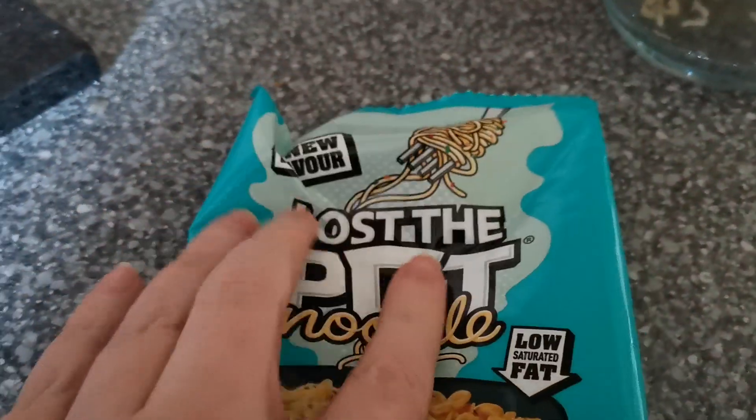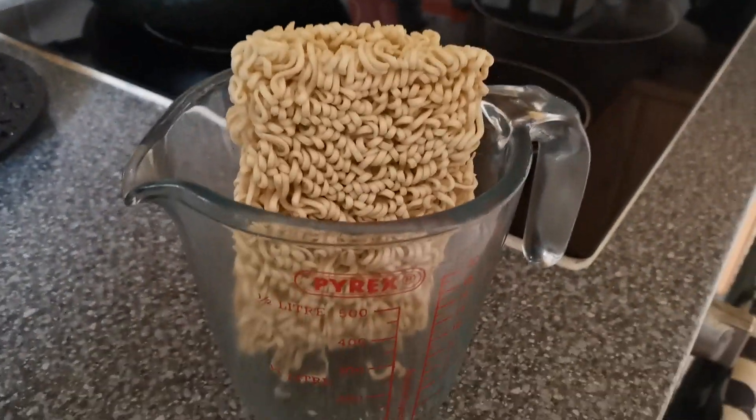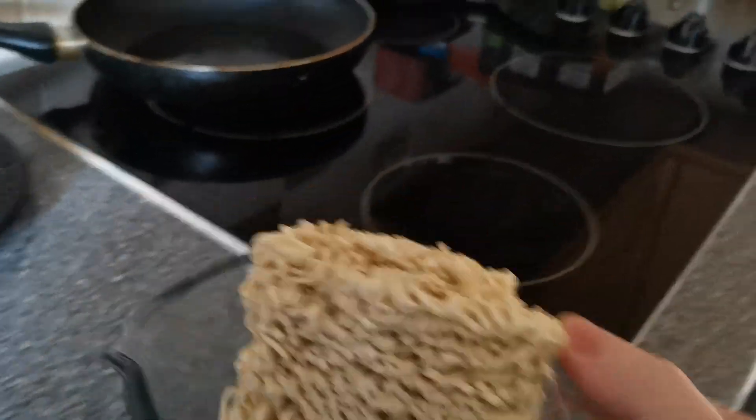This is the chicken and mushroom... wait, what the hell is this? Lost the pot noodle? Where's the pot? Oh my god, is that what we're making? Chip shop curry flavoured? Oh, okay, well, there's our pot noodle.